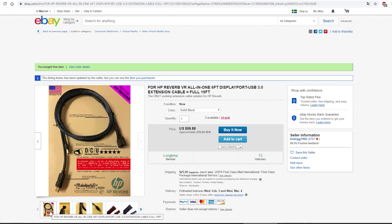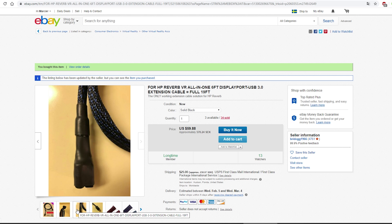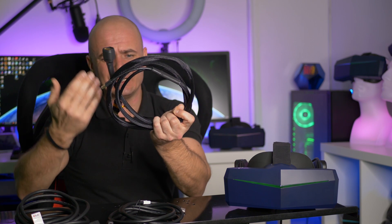I tried different cables — cables from eBay, cables from my local shop — none of them worked. I also tried one of these super expensive cables, the only confirmed cable to be working with the HP Reverb, a 2-meter extension, very thick and very shielded. Well, guess what? It didn't work either.